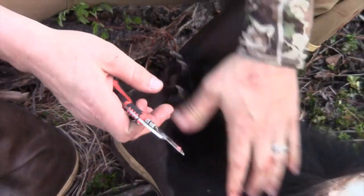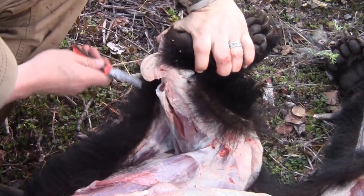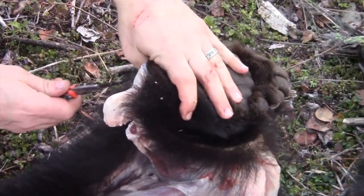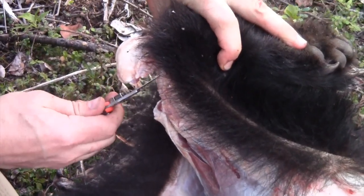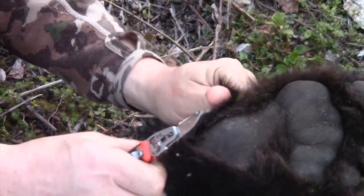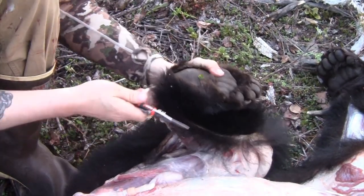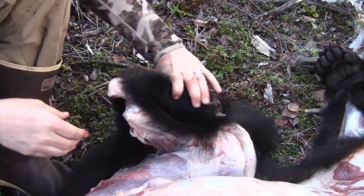It really is pretty quick. Skin back around the foot, take this Achilles joint, and just start gently working your knife through the tendons. You don't have to saw on it real hard and dull your blade — when you hit those tendons they'll pop pretty easy. Just work your way all the way around that ankle joint and you can break it off. Just like that.